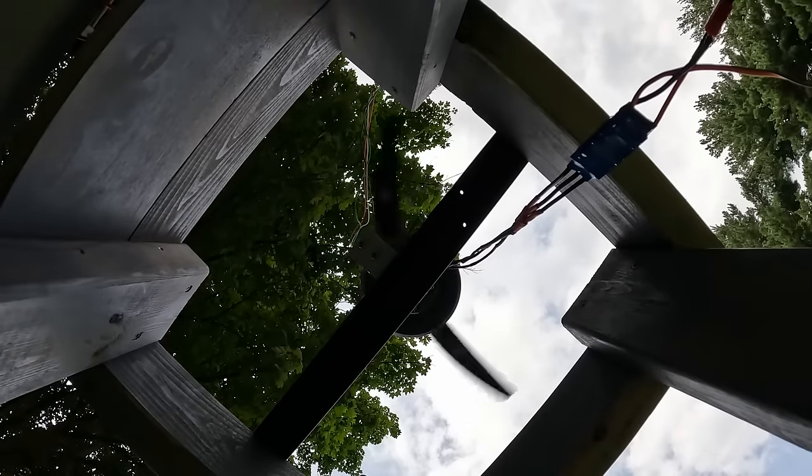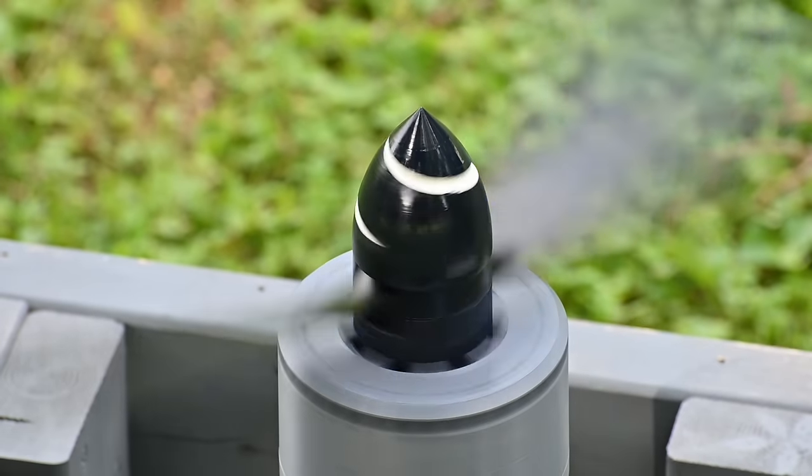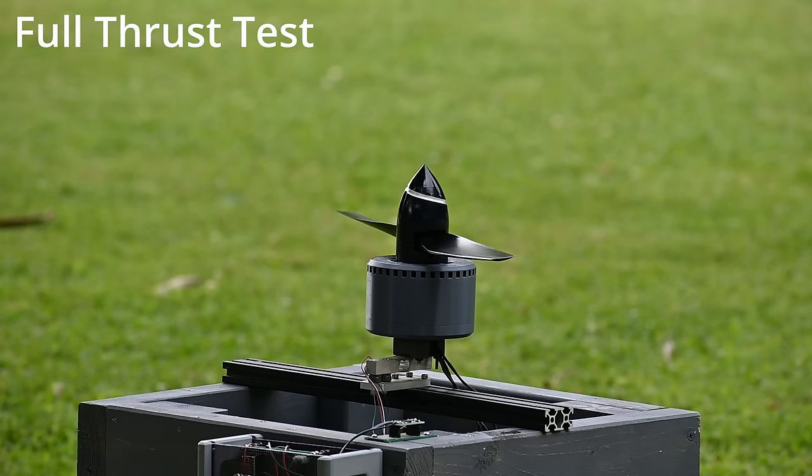The first test I did was using a 4-cell battery. I was actually really impressed with this test. The thrust numbers aren't anything crazy, but the motor was quiet and smooth.